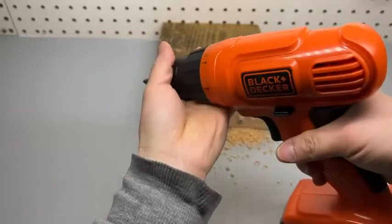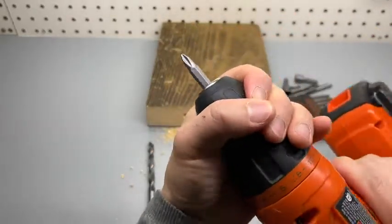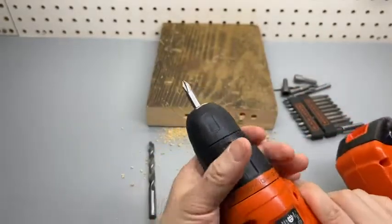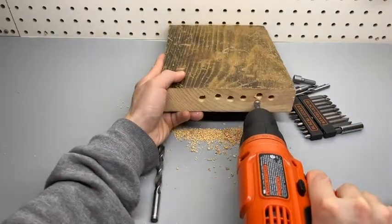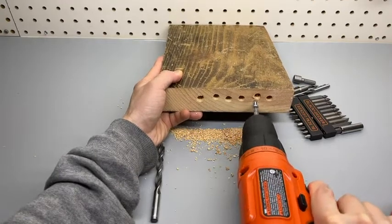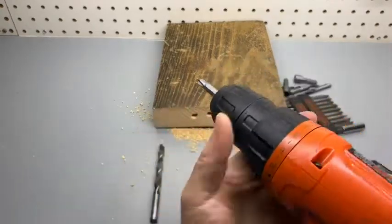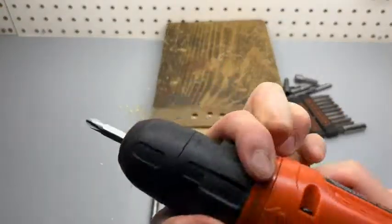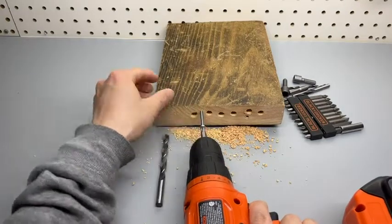You can put the bit in to the left side and grab it — it will automatically tighten. That's at the lowest torque setting. If I put it at the highest torque setting without pre-drilling, let's see if I can drive in this screw.